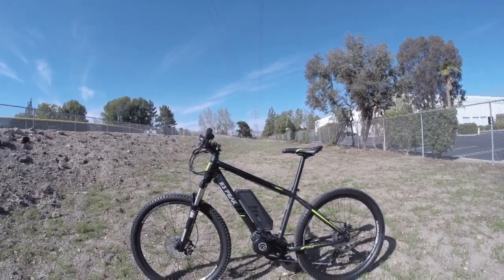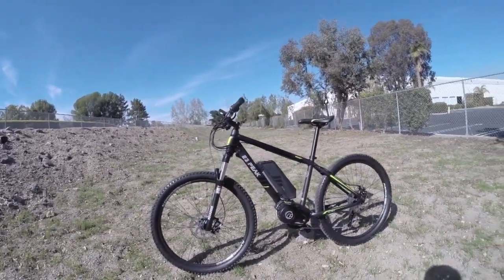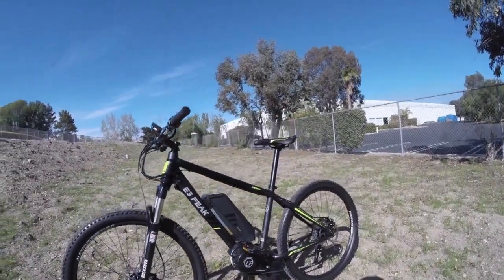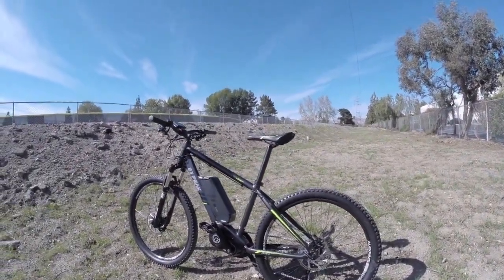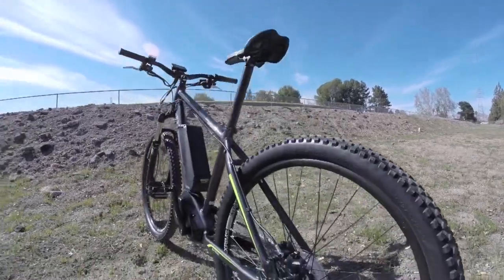This is the iZip E3 Peak. It's a pretty interesting bike. It's the first to offer a center drive system from Curry in the iZip line, sort of similar to a Bosch electric bike, but a little bit more affordable and fairly unique in what they offer because they've built it in-house.